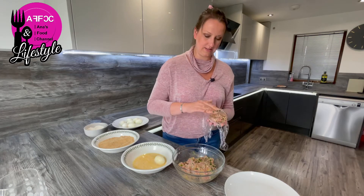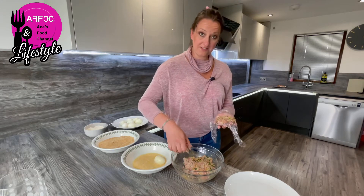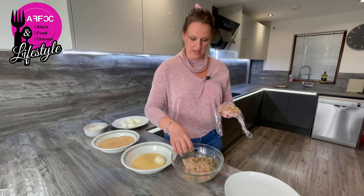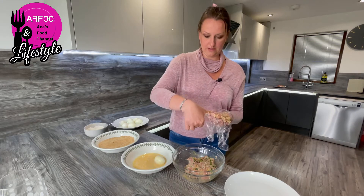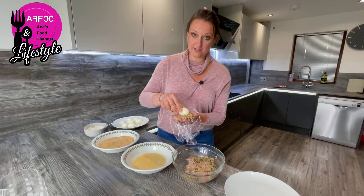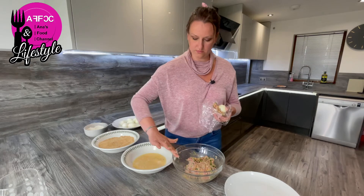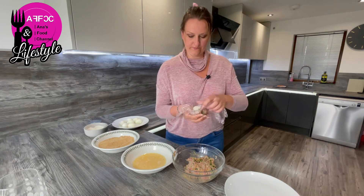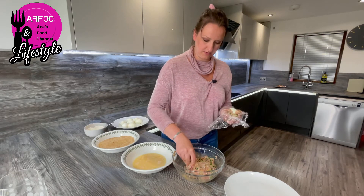Take the sausage meat and spread it around the egg. It's up to you how thick you do it. Because we're having this as a main meal with a bit of salad, I'm going to make it nice and thick with a lot of meat. The whole idea is to try to work the meat all the way around the egg — it's not a quick job but it's worth it, I promise you.